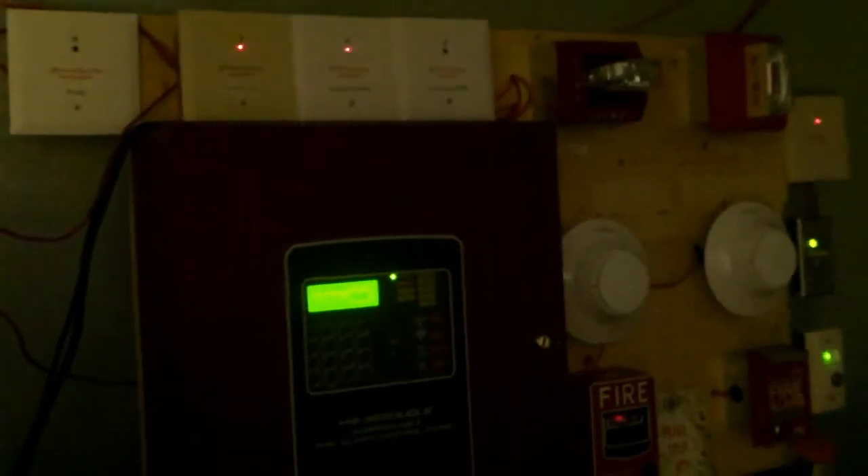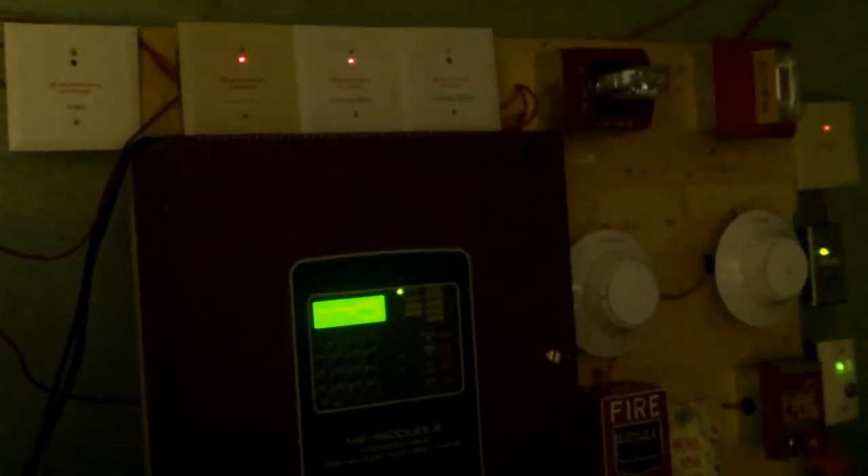With all that said and done, let's go ahead and start the activation. Before I activate the system, please do not pull fire alarms in real buildings or tamper with any life safety equipment out in public. I will not be responsible for your actions if you choose to do so. Please do not watch if you have epilepsy to flashing strobes or lights.